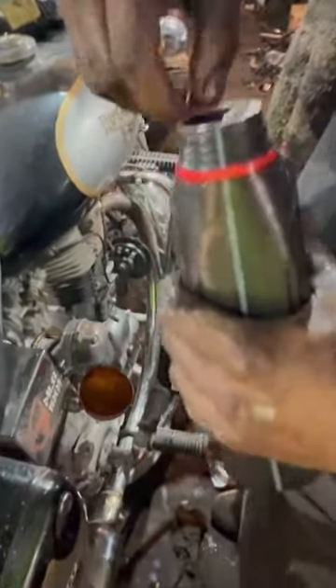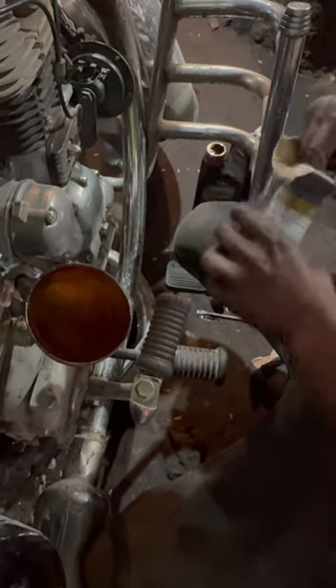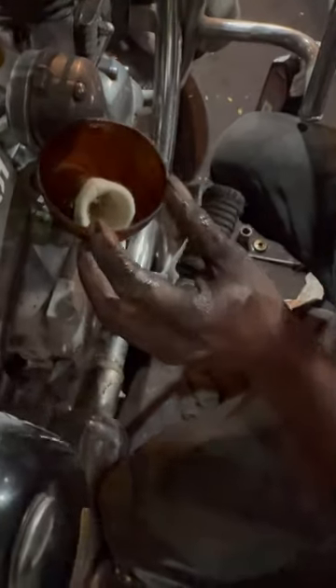How much is it? Let's add 2 liters. Let's add the liters. Soak to make the filter soak. Let's add 1 liter.